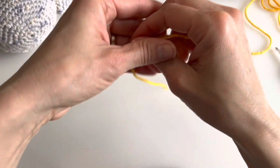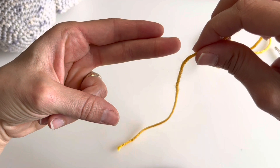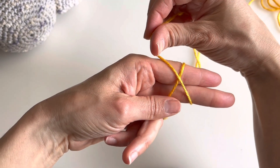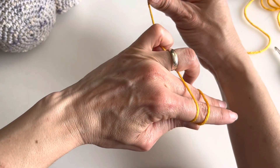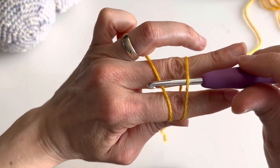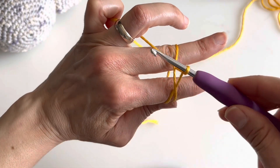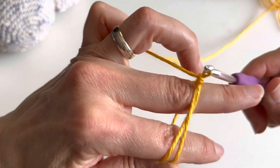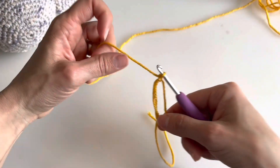Leave a big long tail, point your two fingers and wrap around them creating an X. Hold the X with your thumb and hold the end with your pinky. Now insert the hook under the first one, grab the second one, pull it and turn it, grab this one and pull through. You have here your magic ring.